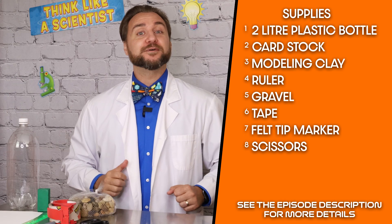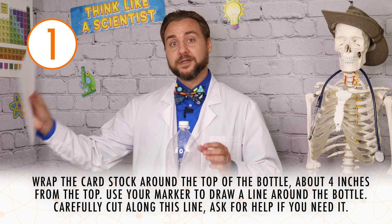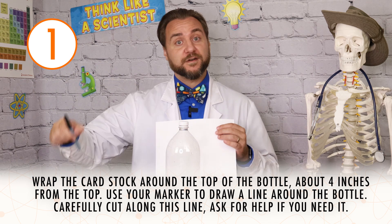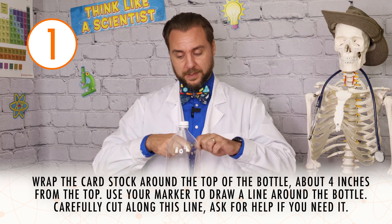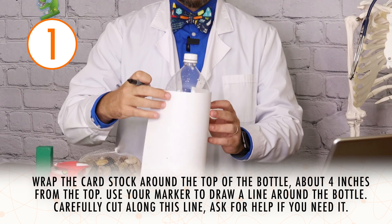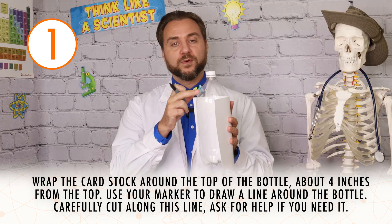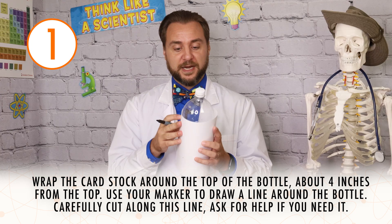You'll also need somebody who can use scissors safely. Step one is to cut our bottle. To start, we'll need our bottle, our piece of card stock, and our felt tip pen. I'm going to open my pen up, then I'm going to wrap the card stock around the bottle, just about a couple inches from the top, right where the bottle starts to bend back around.